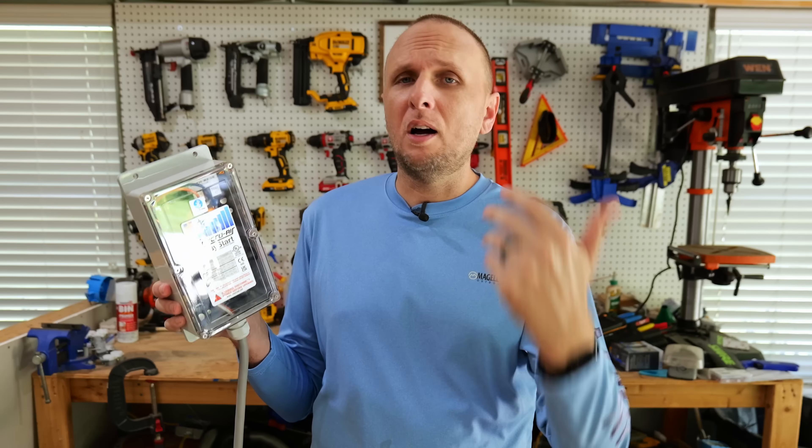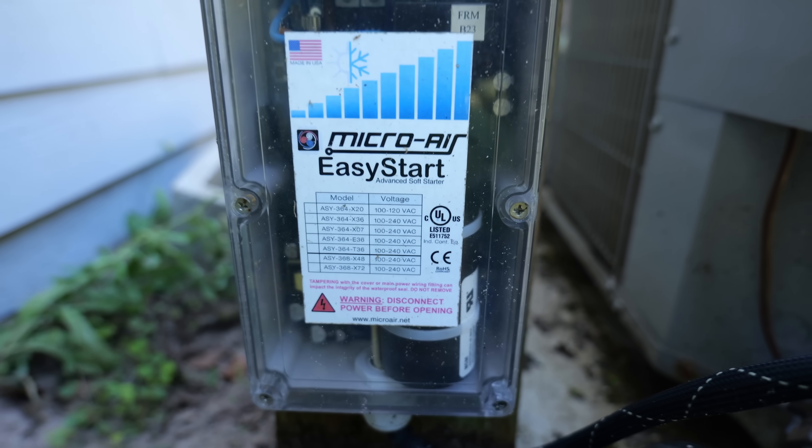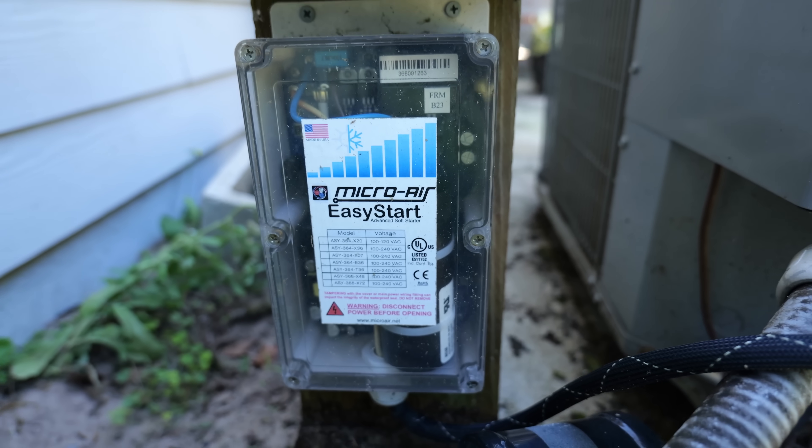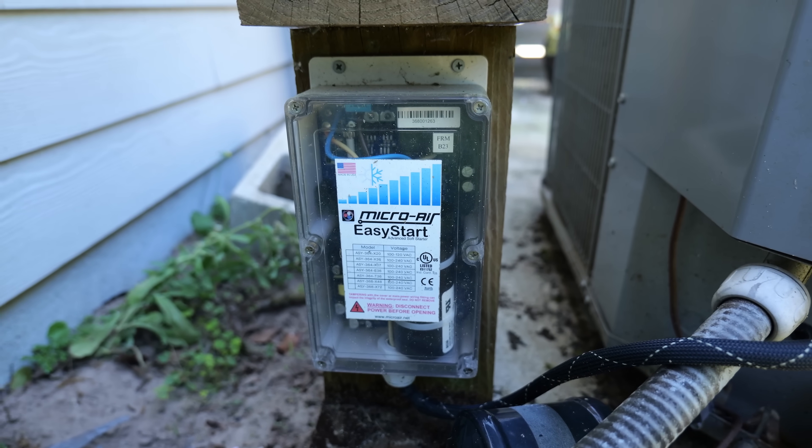In this video we're going to be going over this device right here — this is a soft starter. This thing actually offers a ton of reasons for any homeowner to at least consider adding this to their AC unit. I'm going to get into all those reasons, go over all the features it has to offer, and show you how it's installed.